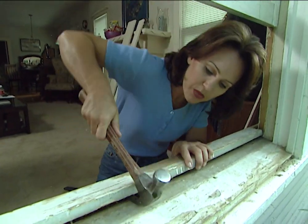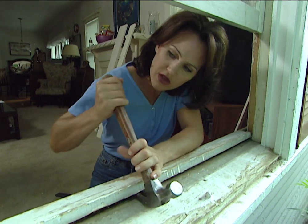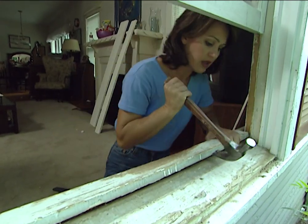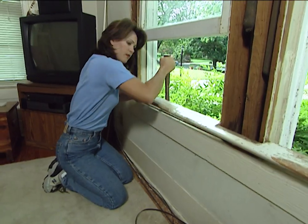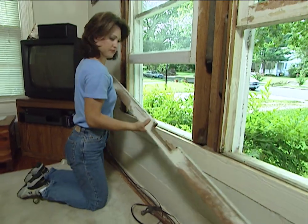Now I can use my hammer to pry this board up. The stool is nailed down to the sill, so I'm going to pry it up from this angle. Hopefully this will just come right off — and it did.